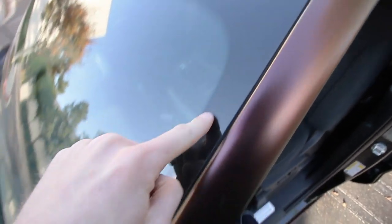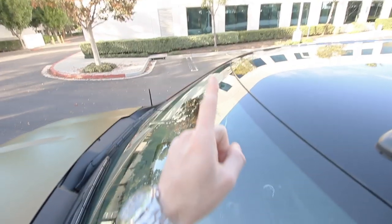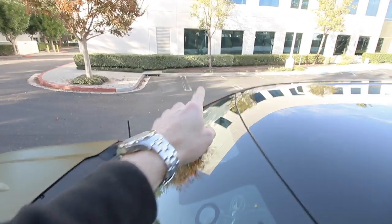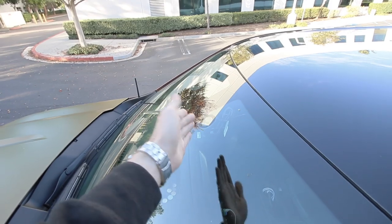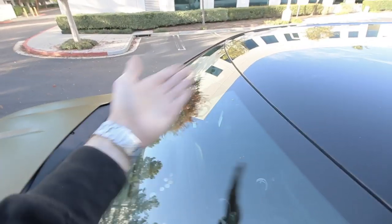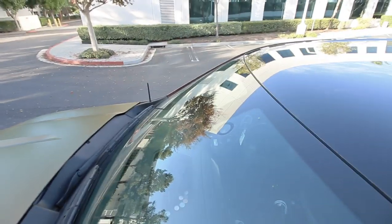I'll show you guys what I did wrong. Last time we attempted to tint the visor strip, I wanted nine inches of tint, so I started from nine inches down on the left side as well as the right side. Thinking it had to be nine inches in the center as well, I lined it up from the center at nine inches to the side. That was actually wrong — you need to center it from left to right. Wherever it lands in the middle is where it needs to be placed. All that matters is it's nine inches on the left and the right side. Lesson learned.